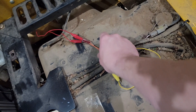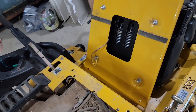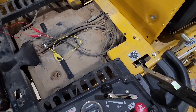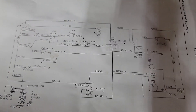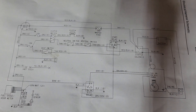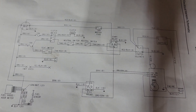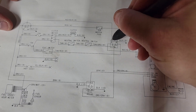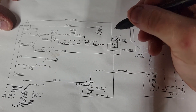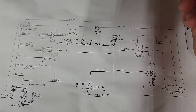This wire is for the seat, which I have jumped out because the seat is detached at the moment. Now this is the schematic for the Hustler SDX 60, and as you can see, when I turn the key you can hear that the relay clicks.